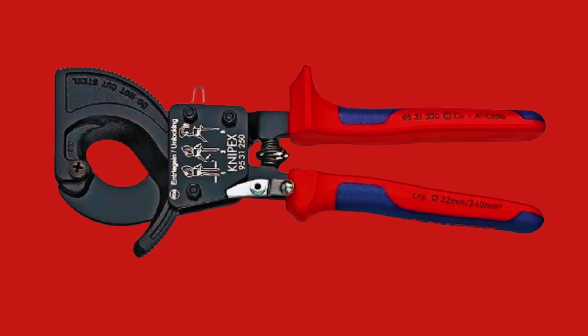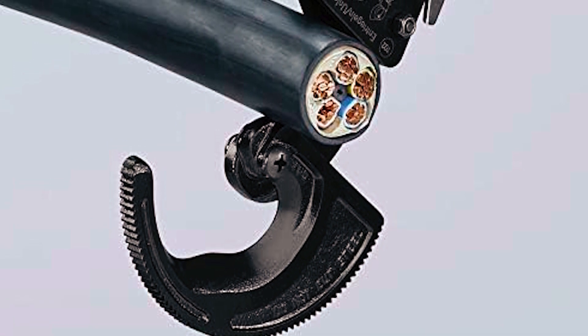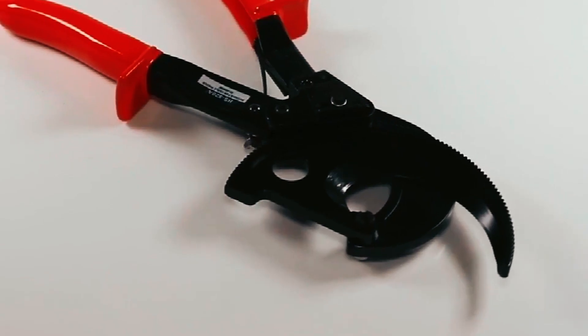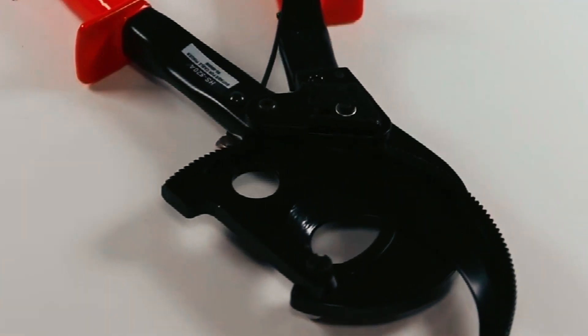Please note, it's not suitable for steel wires or live cables. With NYPEX, you're getting top-notch quality and performance. Cut through the clutter with these top-notch ratcheting cable cutters and make your cable management a breeze. Thanks for watching, and don't forget to subscribe for more game-changing tool recommendations.